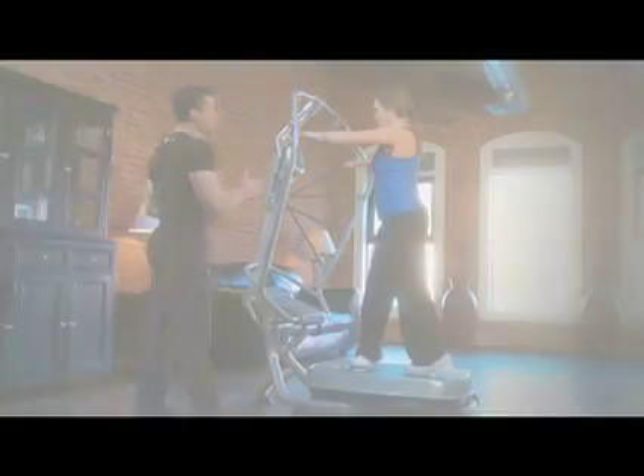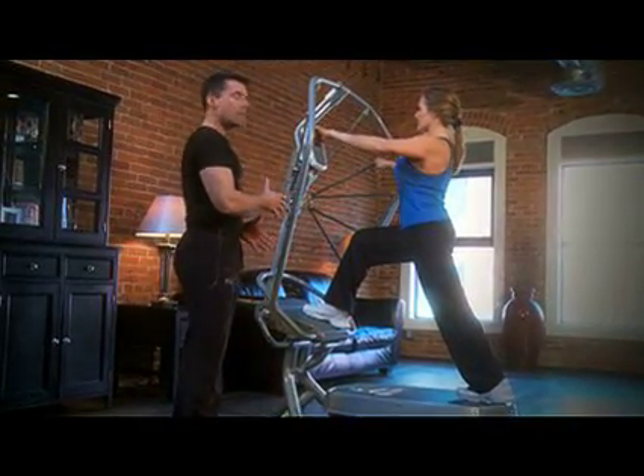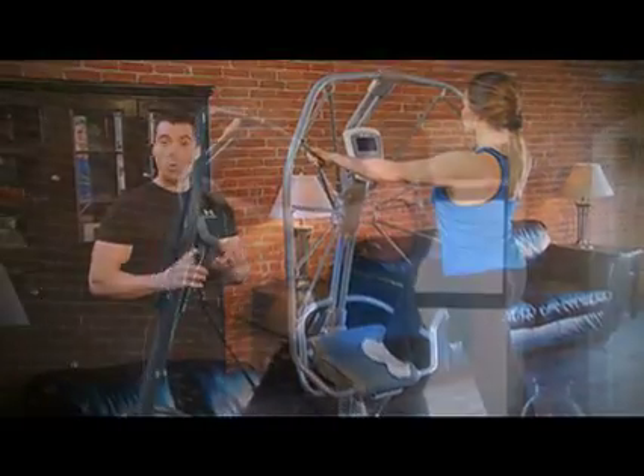The lower body positions aim at strengthening and toning your legs, also adding lower body flexibility. These are great to do before a walk, a run, or cycling.